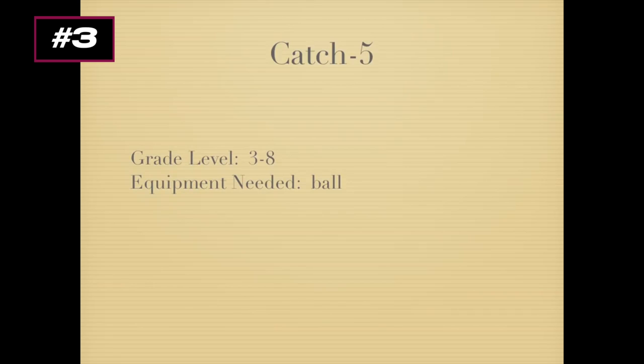This is Catch 5, a game that works on passing and receiving. A friend showed this game and it was used in handball and basketball units, where it worked really well. All you need is a ball.